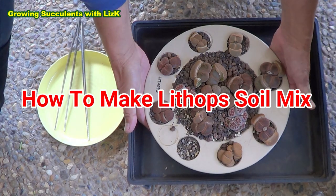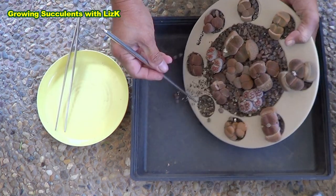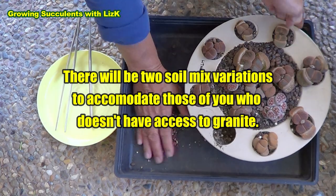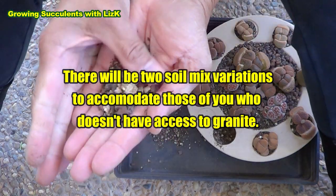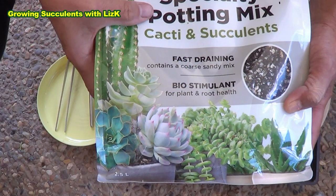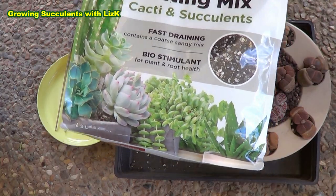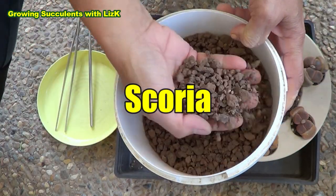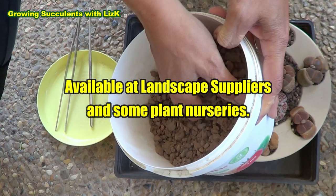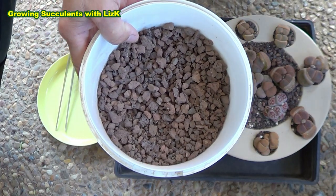We're gonna remove all these lithops now and we're gonna get to see exactly the soil I use for these ones. Tip them out — there you go. Okay, so this is my soil mix. I'm not advertising the brand name. It's a specialty potting mix for cacti and succulents — that's what we're going to be using — and also scoria. Scoria is available from your hardware store, so it's readily available. It's a combination of the cacti and succulent soil mix, which is a very sandy mix.